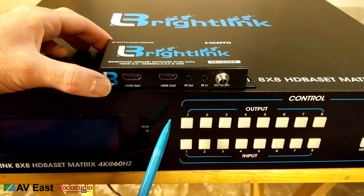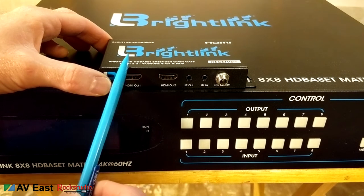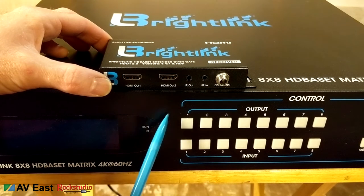The HDMI cable box output goes to the matrix. So the HDMI signal comes from the matrix to the receiver, and the infrared input goes from the receiver back to the matrix.